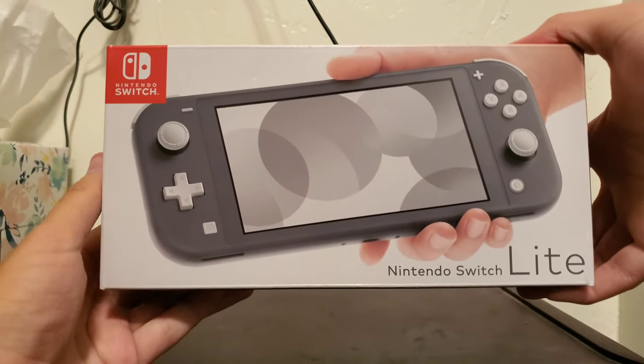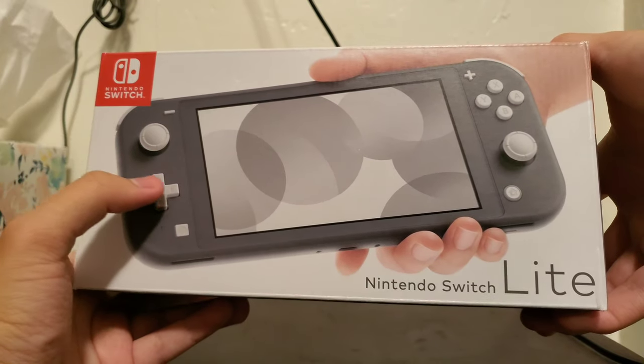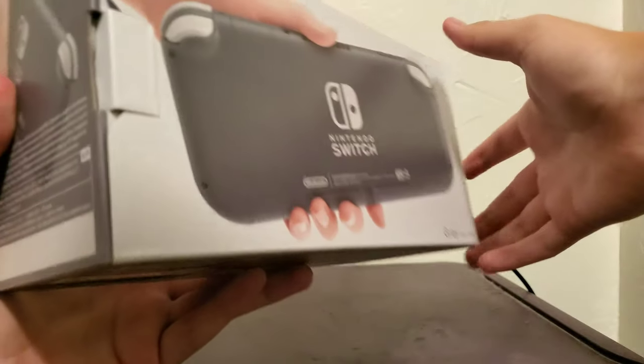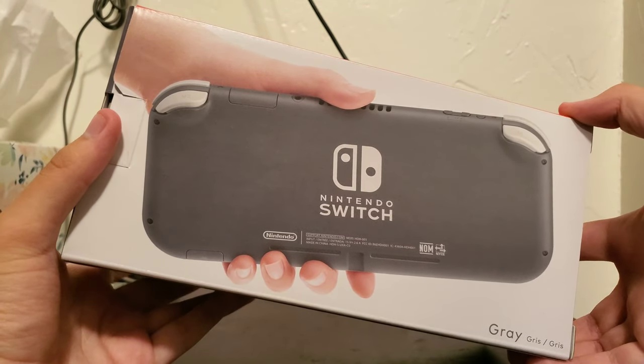So here I am to show you the whole box. I picked the grey one. I thought the turquoise and yellow were just not my kind of colors. The turquoise looked alright, but I didn't want to feel kiddy with this one. I at least want to feel like a gamer.